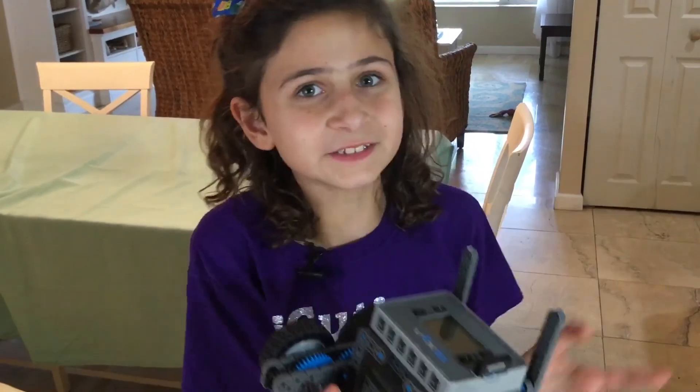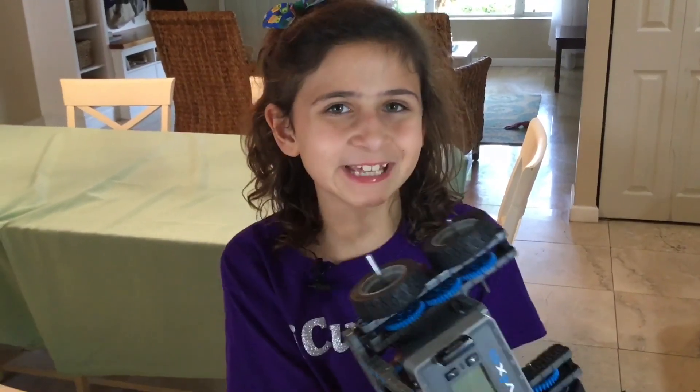Hey guys, welcome to VEX IQ. Today I'm going to show you guys how to drive what we built in our last video, which is the VEX IQ drivetrain. I'm also going to be showing you guys the new VEX IQ notebook and giving you tips and tricks on how to write your notebook. Now let's get started.